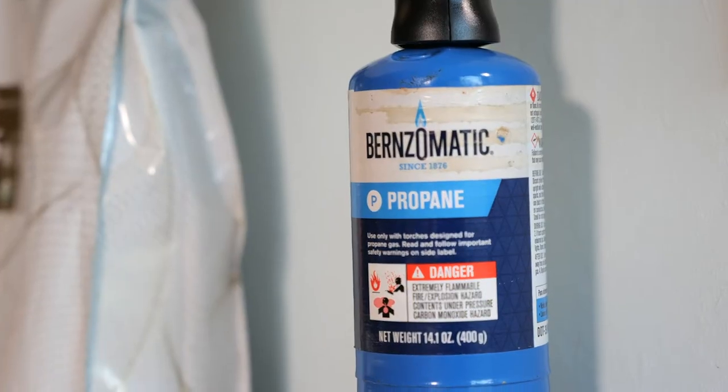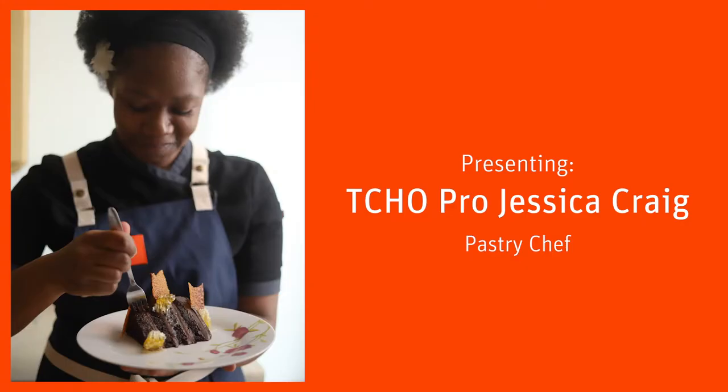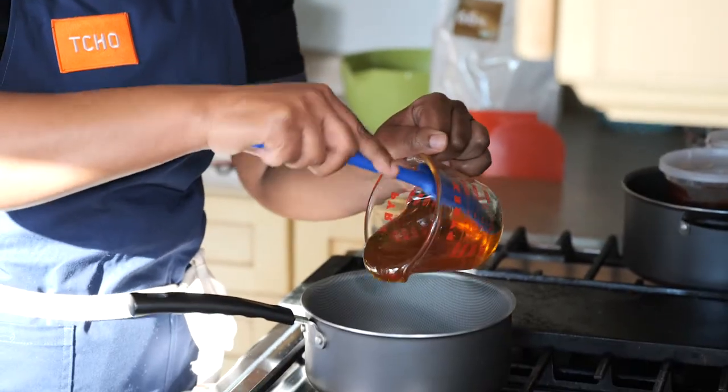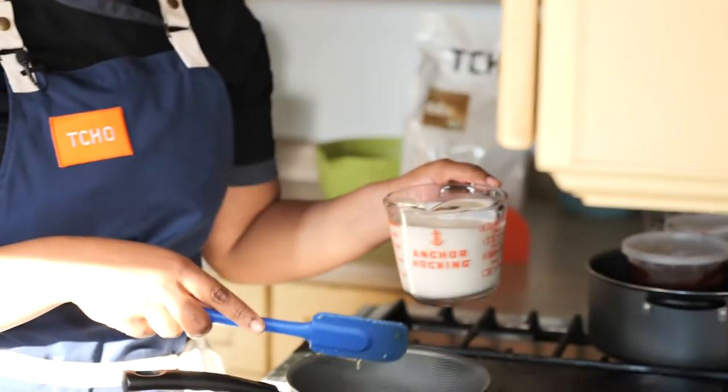I'm pastry chef Jessica Craig and we'll be making a Cho chocolate honey cake today. We're going to start with making the chocolate honey ganache — I'm going to get the honey in the pot first, and now I'm going to put in the two cups of heavy cream.